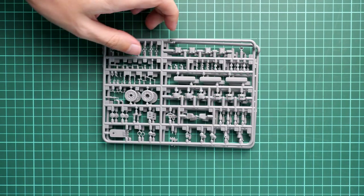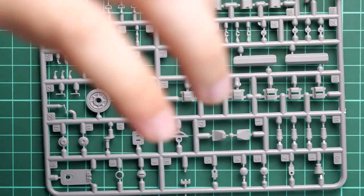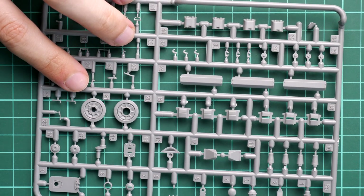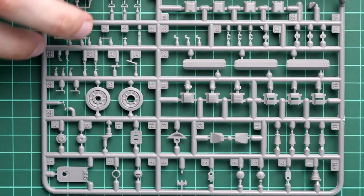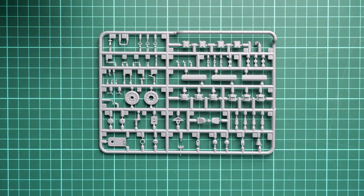Next we have two identical plastic frames dedicated to a mix of various parts. Here you can see spare road wheels and also some parts for external features, and again a lot of small plastic parts, so be ready to install them with tweezers. You will also have to use a plastic saw, because otherwise you might risk damaging them while cutting with a plastic cutter - definitely try not to use a plastic cutter with such parts.